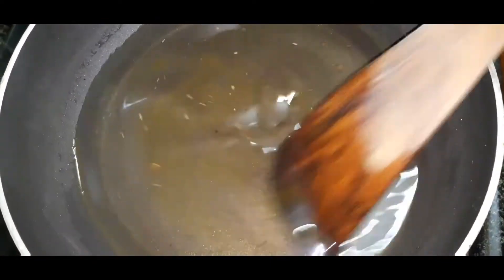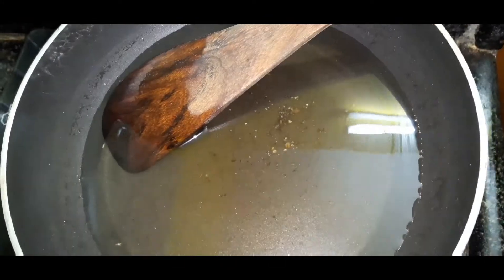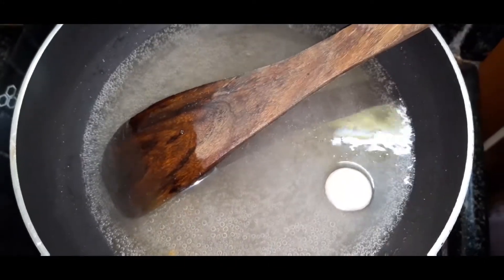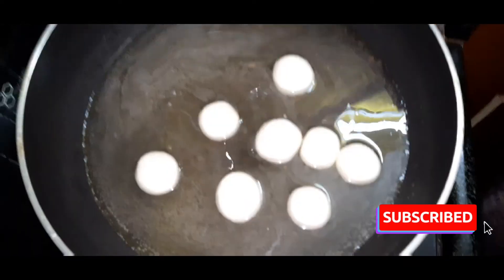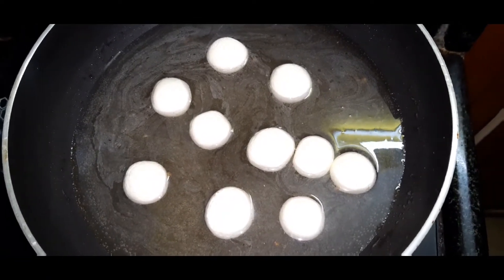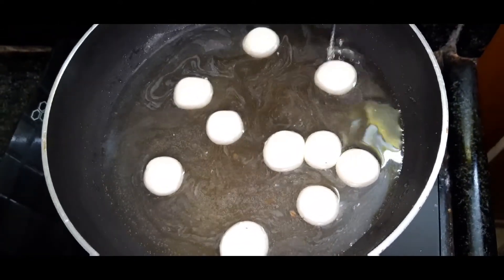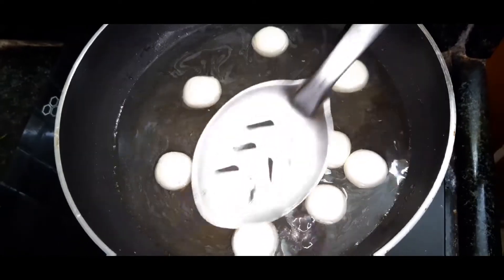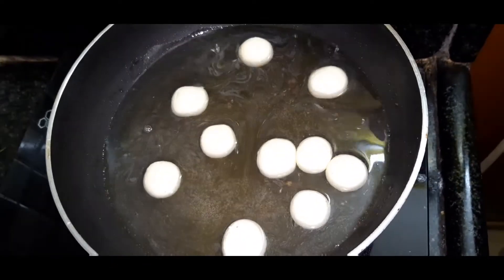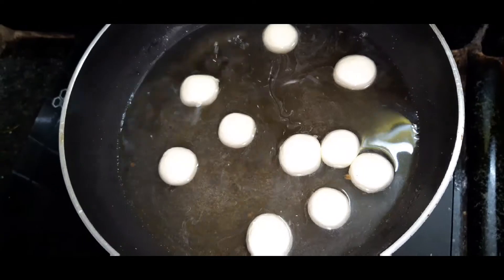Put some balls in the ground. Add the light sugar to the balls. Let's put the balls in the same place. We can throw the balls in the same place.